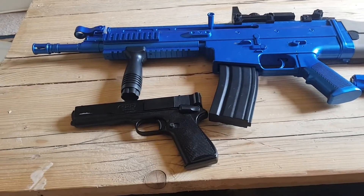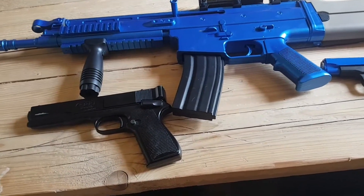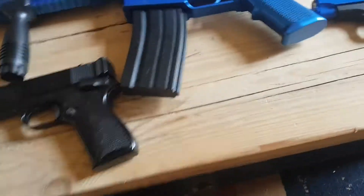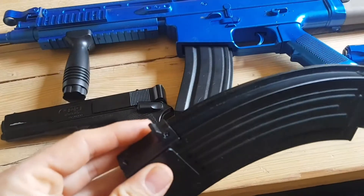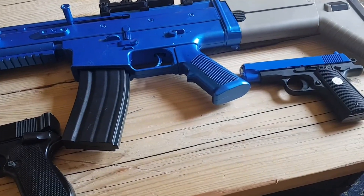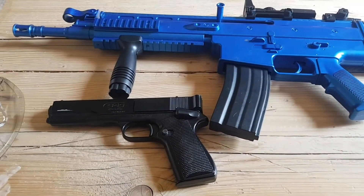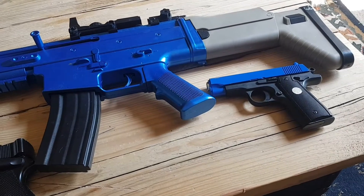So there we have it guys — some cheap airsoft spring-powered BB guns, just a few of them there. I did have another one but I haven't got it — it takes so many BBs to fill up the magazine and I haven't got that many, so I might save that one for a separate video. But yeah, always remember when shooting them to wear some sort of eye protection just in case of ricochet.